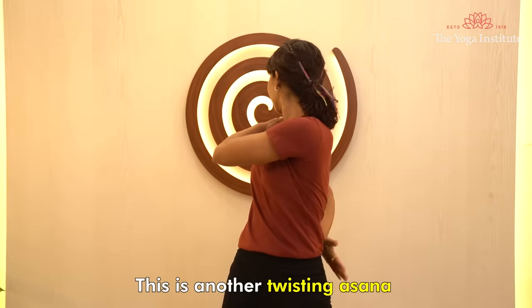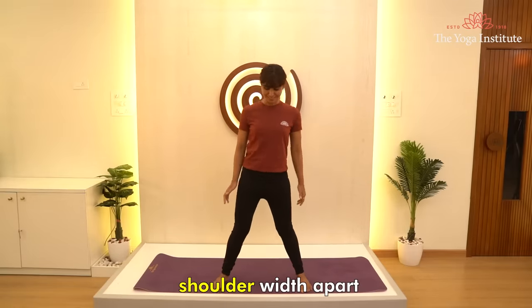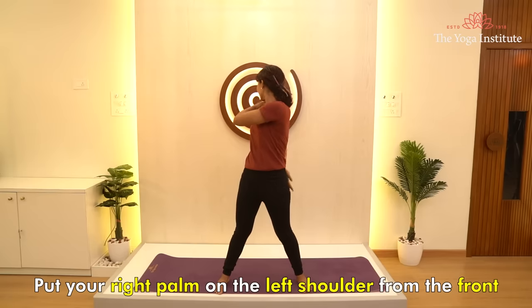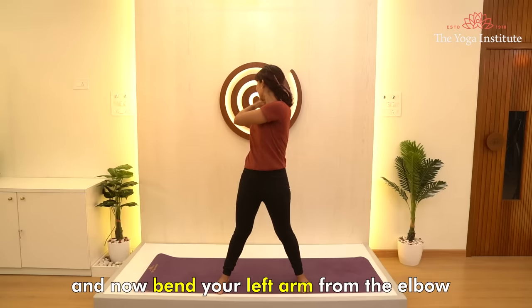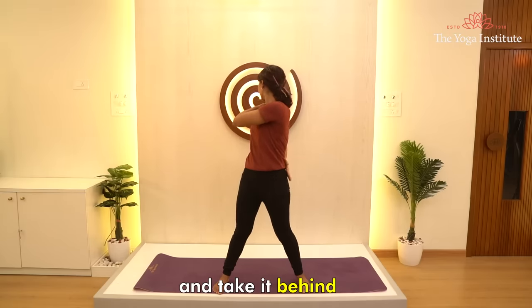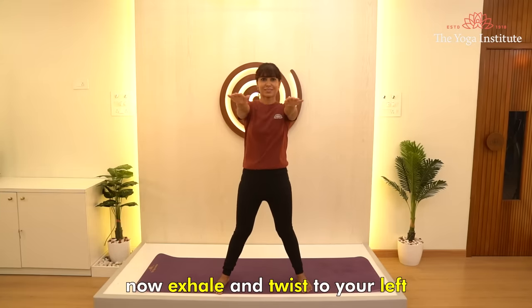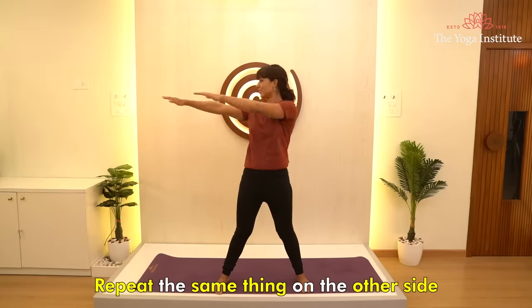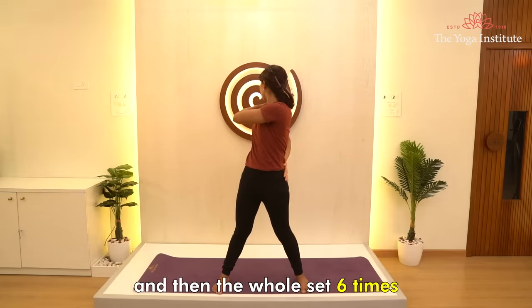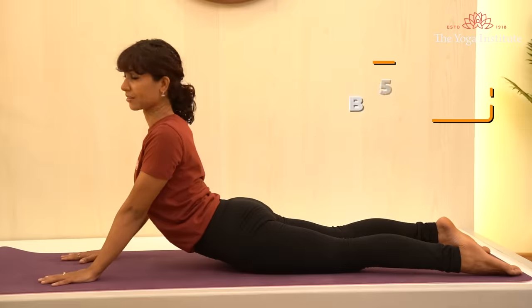Fourth asana, Kati Chakrasana — another twisting asana. Your legs should be two and a half feet, or shoulder-width, apart. Put your right palm on the left shoulder from the front, then bend your left arm from the elbow and take it behind to reach toward your shoulder. Now exhale and twist to your left. Repeat the same on the other side, then the whole set six times. The mid vertebral column gets a nice twist in this asana.